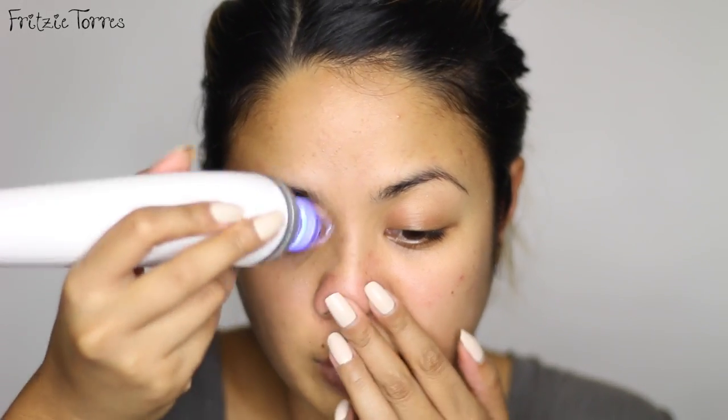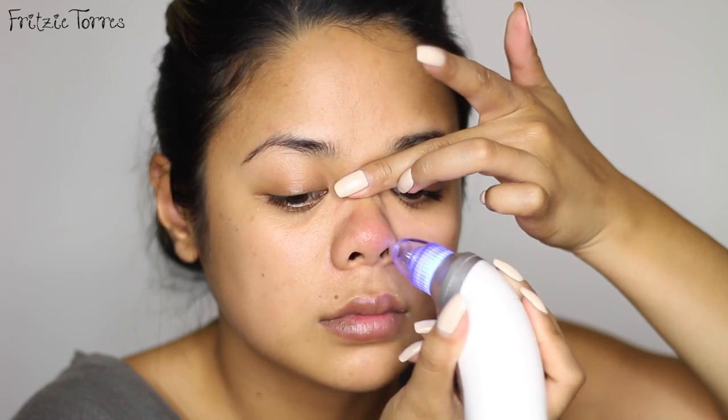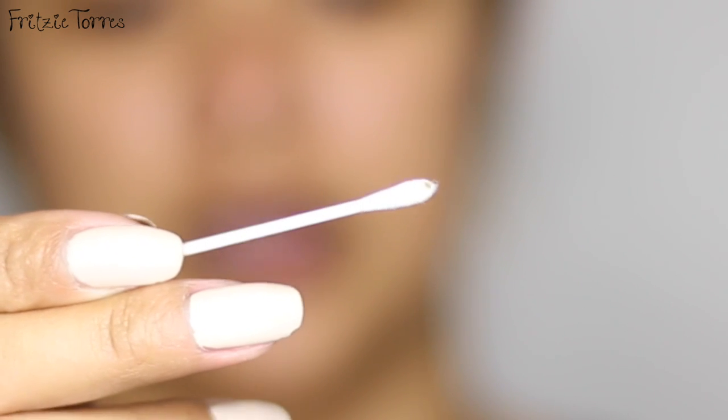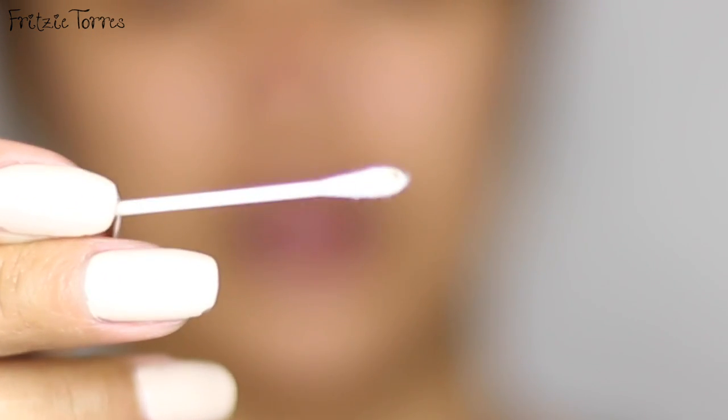Let me steam my face one more time, then I'm going to try the fourth setting. I can see it coming out. I got some Q-tips — I just want to show you the stuff that came out of my nose. You can see there's a blackhead and then mostly whiteheads.